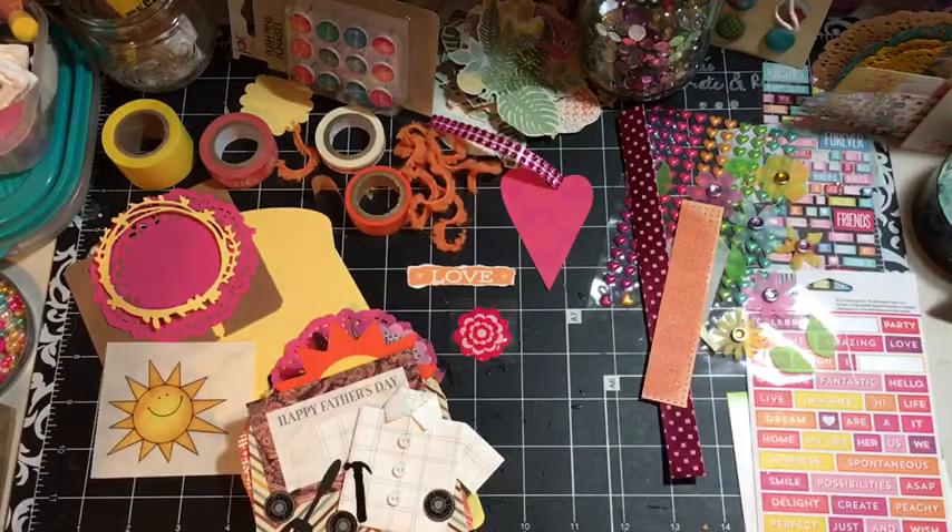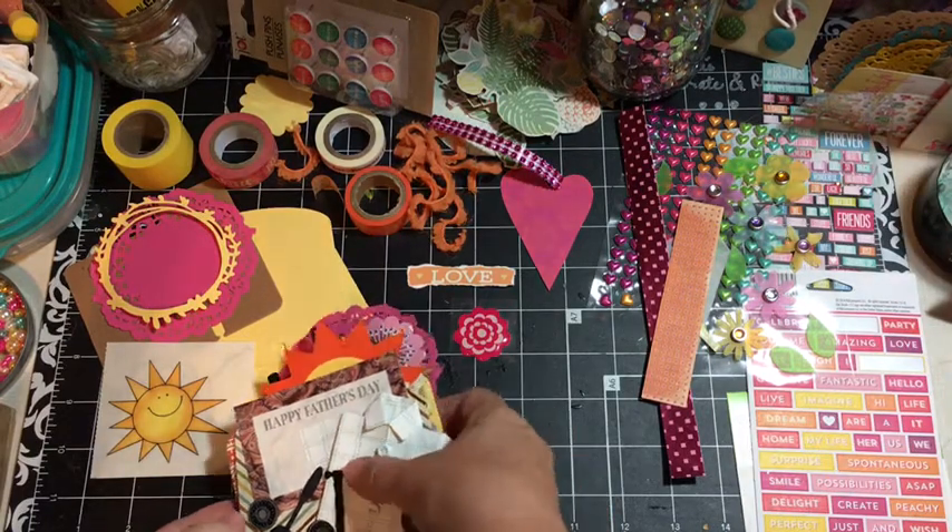Hi everybody, it's Julie and I'm going to do a video tutorial today. I need to make some memory decks cards for a swap, but what I wanted to show you first was some of the cards that I've made so far this week.